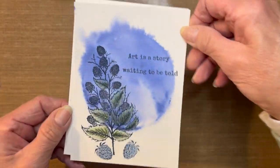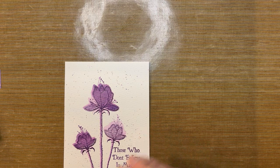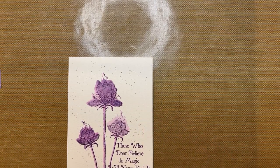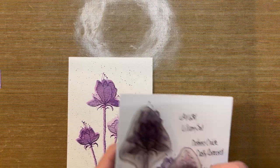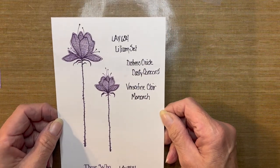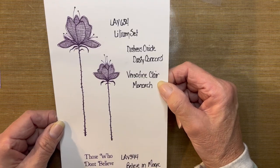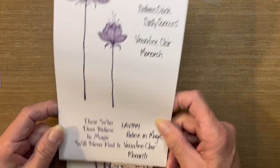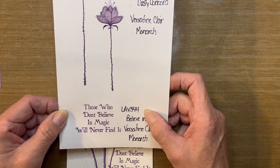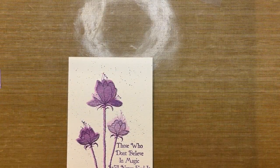The next card I'm going to demonstrate uses a single color of ink. I'll be using Lavinia stamps again — this time the Lilium set, LAV654. I'll be using Distress Oxide in Dusty Concord and the VersaFine Clair Monarch. For the sentiment, I'll be using 'Those Who Believe in Magic Will Never Find It,' which is LAV344, and I'll be using the VersaFine Clair in Monarch for that.